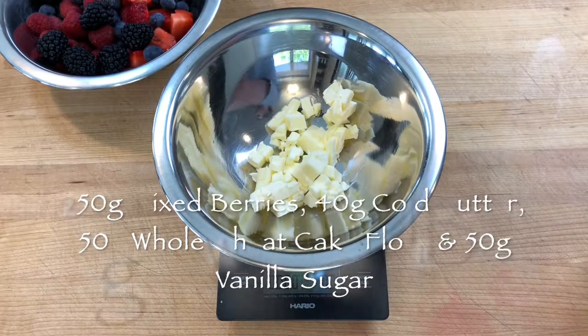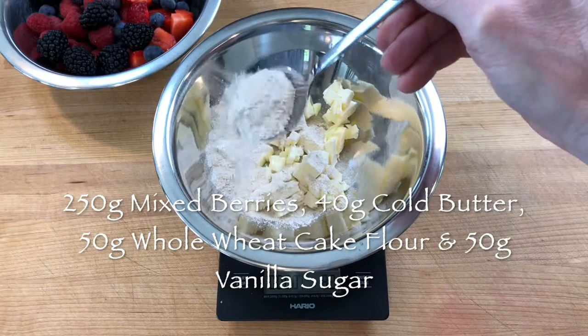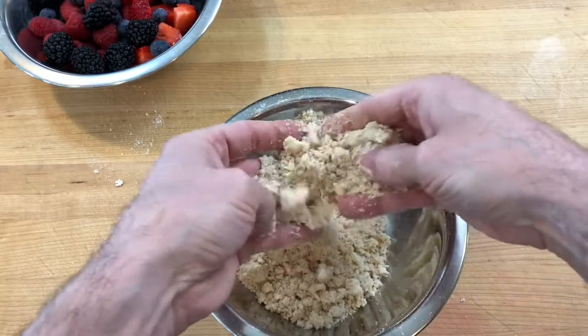And in another bowl, scale 40 grams cold butter cut into cubes, 50 grams whole wheat cake flour and 50 grams vanilla sugar. Rub the butter into the flour and sugar for a few minutes to create the crumble dough. It is easier with cold ingredients.